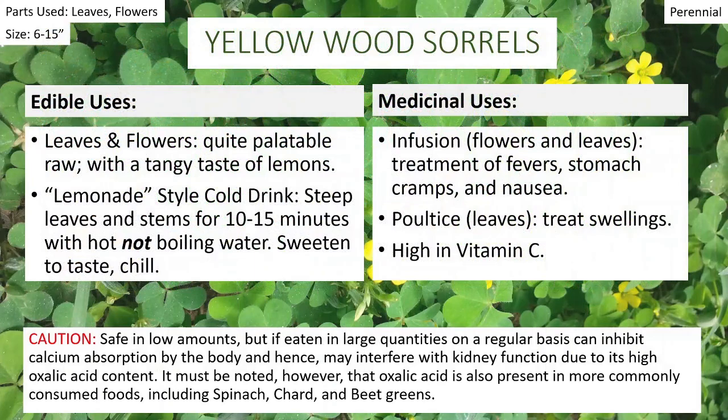So how do we eat it? The leaves and the flowers are what we eat, and they're quite palatable raw. They have a sour, lemony taste — very cool flavor. You don't eat a lot of them. If you want, you can make a lemonade-style cold drink by steeping some leaves and stems for 10 to 15 minutes in hot — not boiling — water. Cover them while steeping so all the good stuff doesn't evaporate away, then sweeten to taste and chill. Medicinally, that infusion sipped warm may help treat fever, stomach cramps, and nausea. You can also make a poultice with the leaves to help with swelling. This plant is high in vitamin C, which is why we don't use boiling water — we want to preserve that vitamin C, which is not heat tolerant.